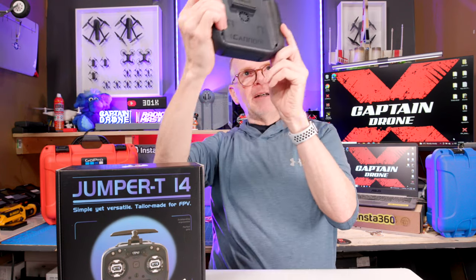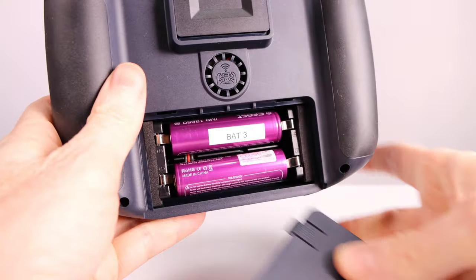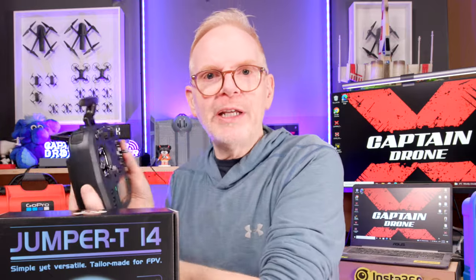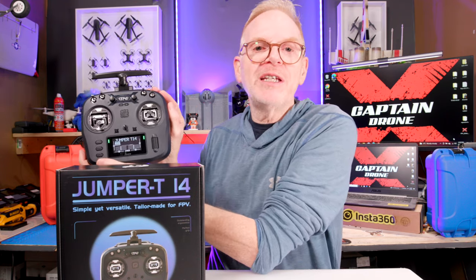On the back you have a fan — like most of these ELRS fans, it runs all the time to cool the system, so it does take a bit of battery power. Speaking of batteries, you could put two 18650 batteries in here, or 21700s, or a 2S battery. You can also put any module on the back, so if you want to change this to a Crossfire radio or a four-in-one radio, just put the module on the back. This radio is designed for FPV pilots.